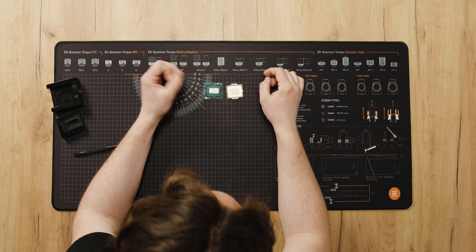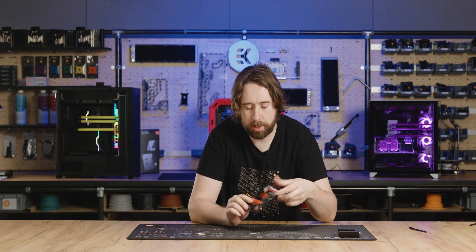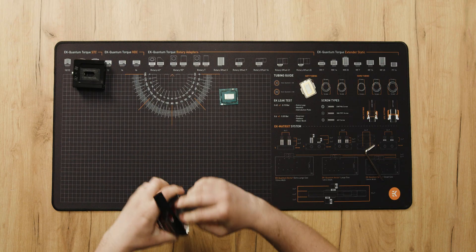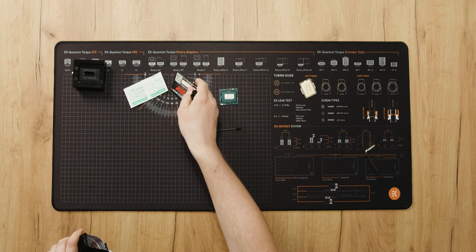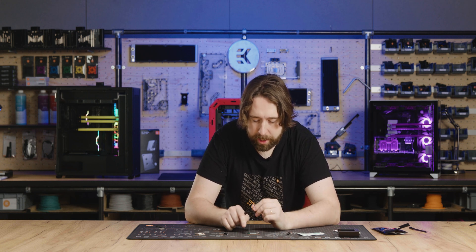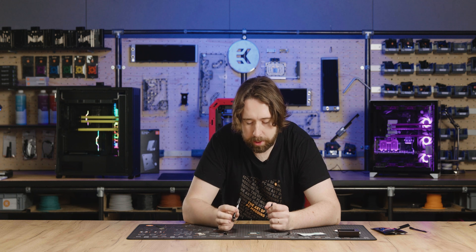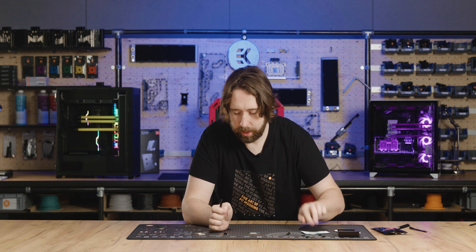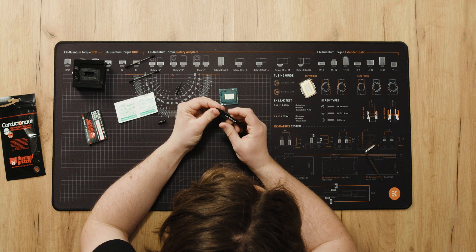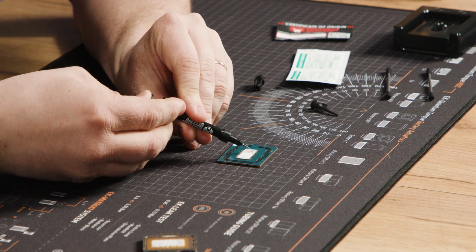Now we're going to clean up the remains of the indium sheet using liquid metal, which is supplied in all of our direct die products. Inside it comes with Q-tips, which are very helpful for spreading the paste and balling up the remains of the indium when it forms an alloy with the liquid metal, and also alcohol wipes to finish things off. We'll install the needle onto the syringe so it doesn't go everywhere, then apply just a little bit onto the top of the surface and wait for it to do its thing.